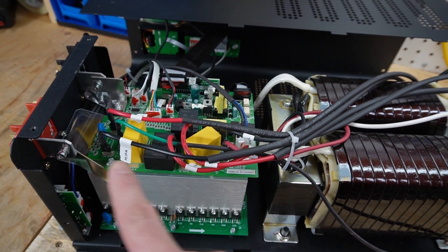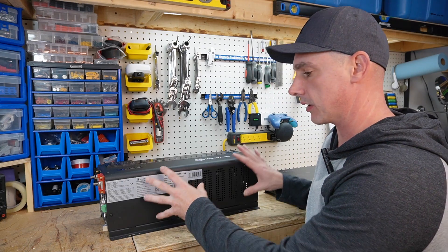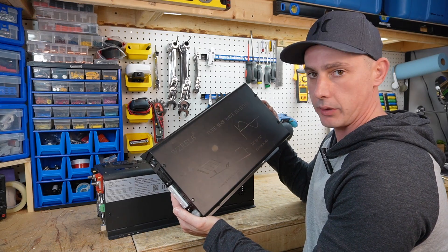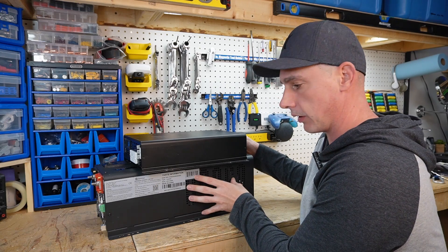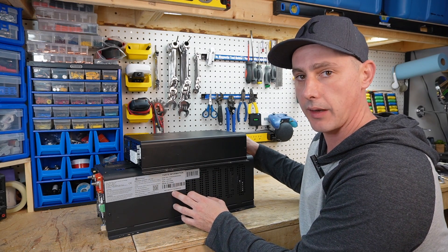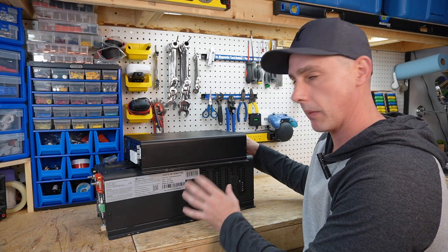These are all the circuitries — your battery connections are up here and your AC connections are down here. For size comparison, this is a 3,000 watt split phase low frequency inverter and this is a 3,000 watt high frequency inverter. As you can see there's quite a size difference because of the huge transformer that gives you that low frequency surge power. This one can do 9,000 watts for 20 seconds of surge and 3,000 watts of continuous run — quite a massive unit.